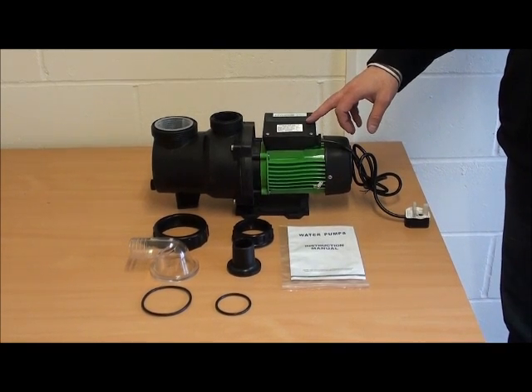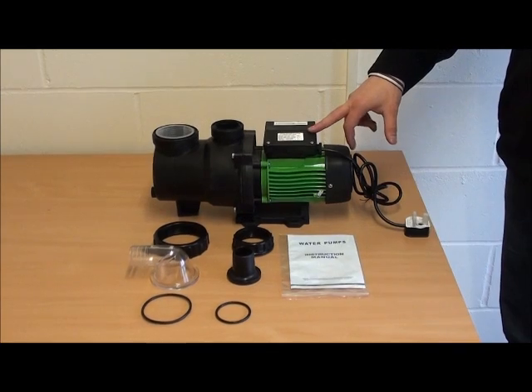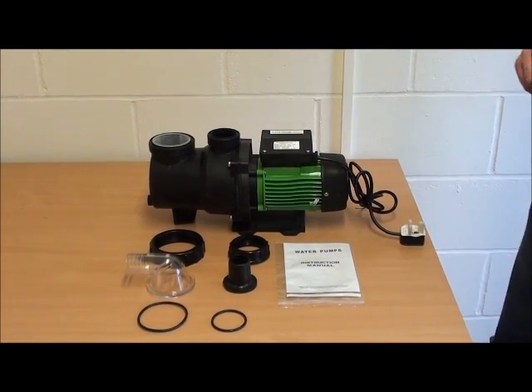This is the HydroPro FCP250S and it's the same model size as the 180S — the smallest in the HydroPro pump range.